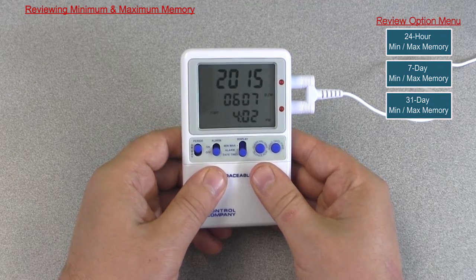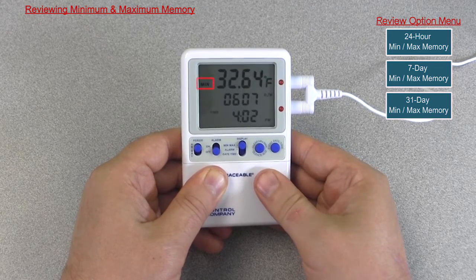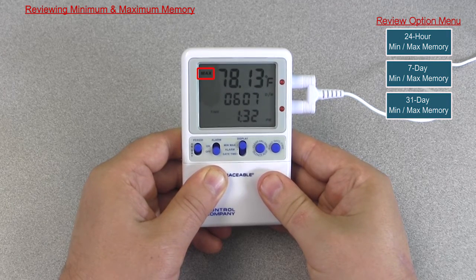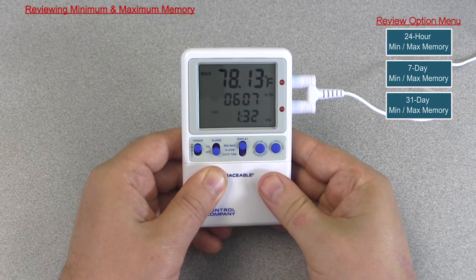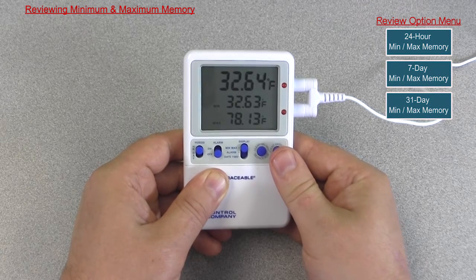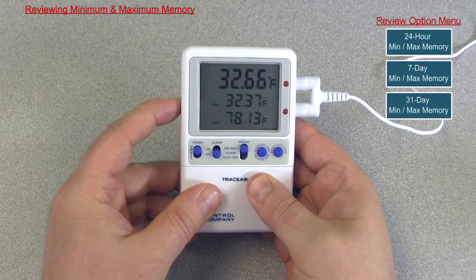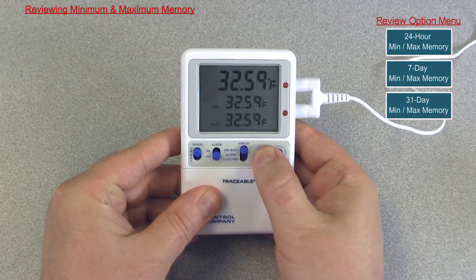To view the minimum and maximum memory, slide the display switch to the min/max position. Press the event date/time button once to view the minimum temperature achieved during the most recent monitoring period and the date and time it occurred. The next press of the event date/time button will display the maximum temperature achieved during the most recent monitoring period and the time and date it occurred. Holding the event date/time button for two seconds, or no button press for 15 seconds, will return the display to the default min/max screen. To clear the min/max memory, slide the display switch to the min/max position and press the clear min/max button.